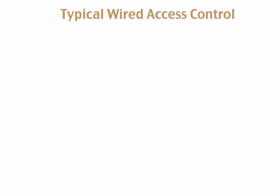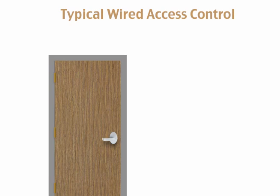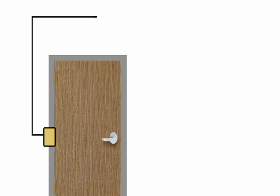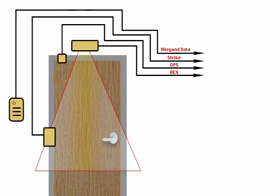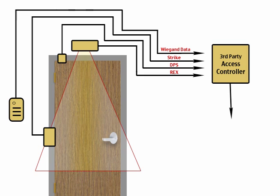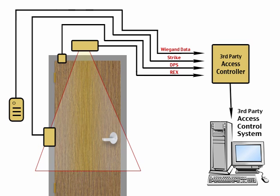When looking at a typical wired access control system, there are a number of components involved. First, you have to wire in an electric strike, then a card reader, then cable in a door position switch and a request-to-exit device. At this point an installer is knee-deep in wires, and all this wiring has to be cabled through to a controller, which connects to your network and server — and then you need software to manage the whole process.